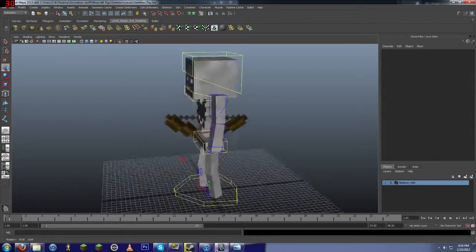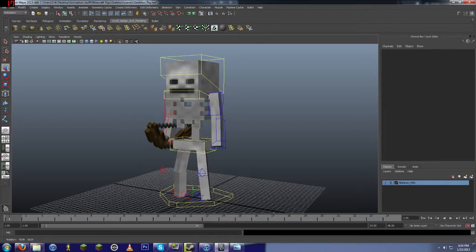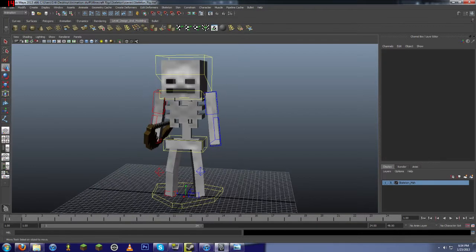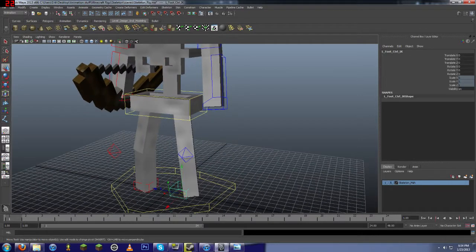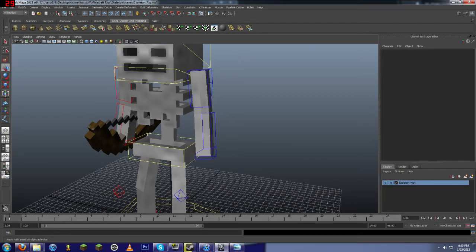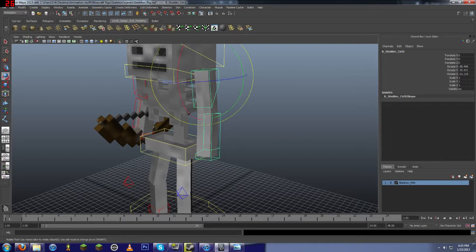There's nothing more I can really say about this. But the download is in the description. If you really want, I could add a version with stiff knees, so you could have like a stiff jointed skeleton, instead of having these kind of bendy bones.